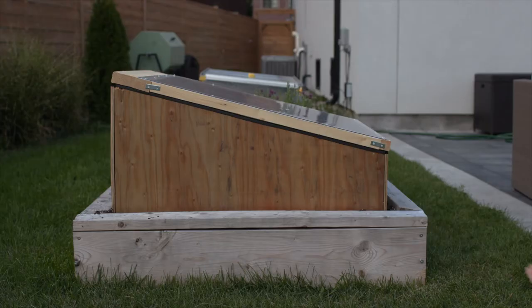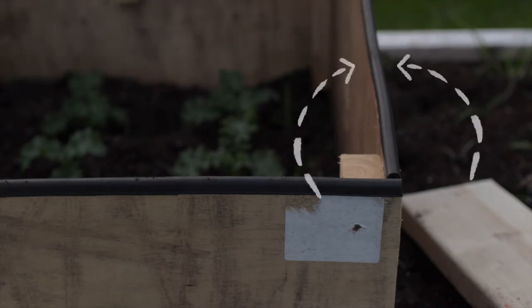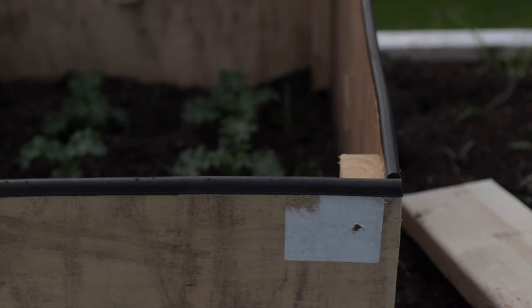Sadly this isn't the first time I've made a cold frame. Last year I made one but it had a problem — the walls were too thin so it didn't retain heat very well. This time around I decided to do it right. I used thicker lumber and followed Nicky Jabbour's guide in The Year Round Vegetable Gardener.